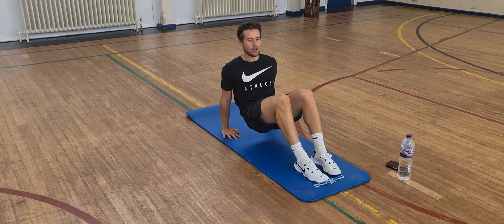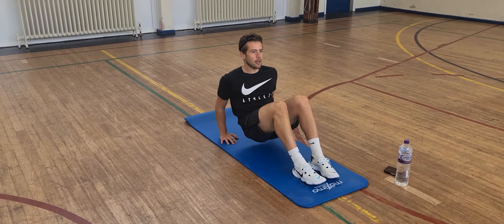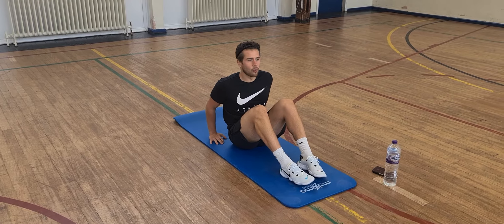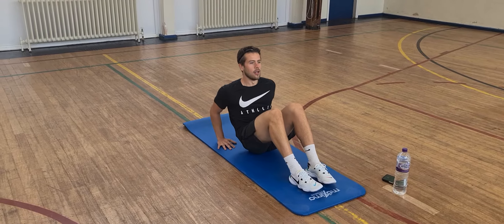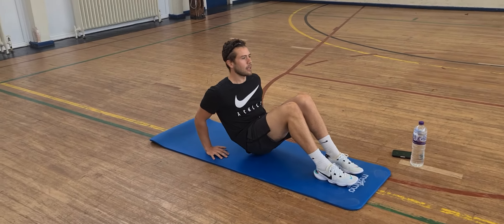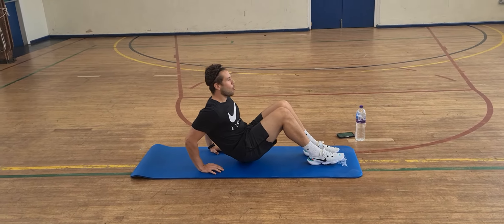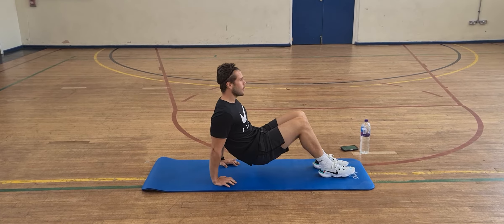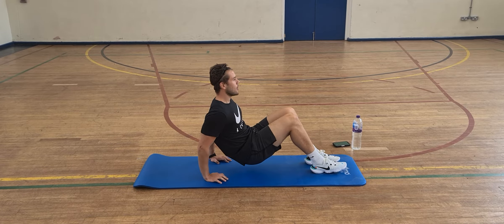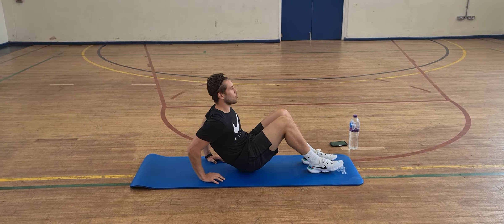We're just going to lift our body up with both feet on the floor, and all the movement is going to come from the elbows — just dipping all the way to the bottom and back up. Make sure that we don't touch the floor. And off we go — just little pulses. Make sure that our fingers are facing towards the rest of our body and not away. You can speed up the pulses, or if you just want to go slow, that's fine.